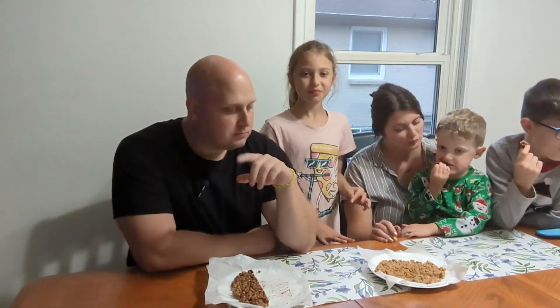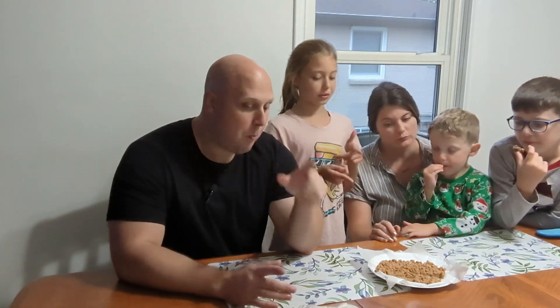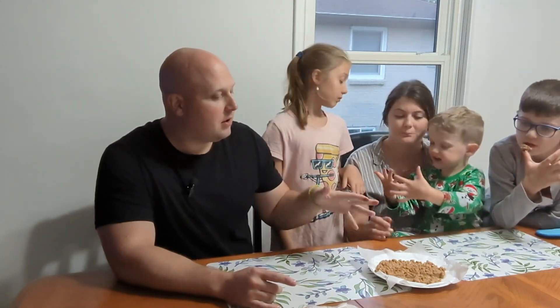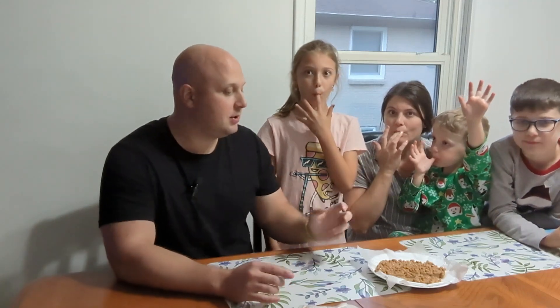Connor doesn't like it. For this one — when I made it — it smelled like a cinnamon bun, so it smelled extremely good.